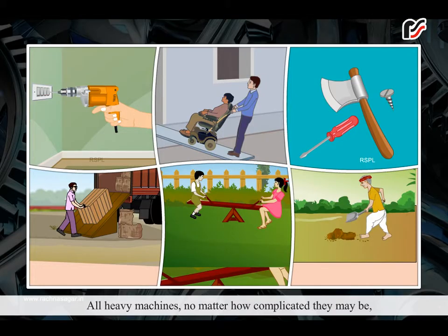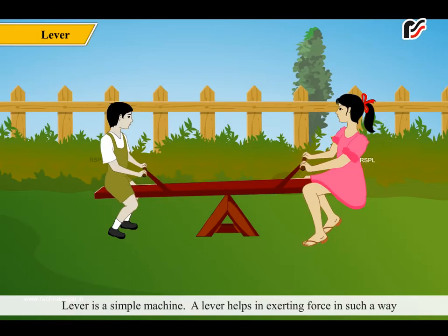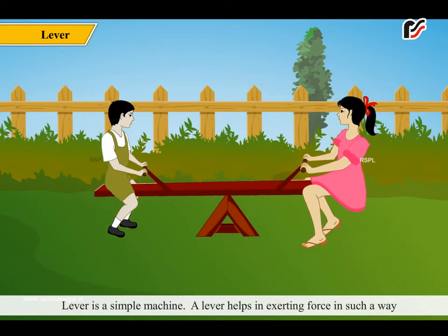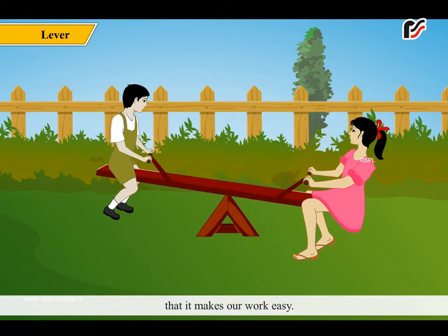All heavy machines, no matter how complicated they may be, are a combination of simple machines. A lever is a simple machine. A lever helps in exerting force in such a way that it makes our work easy.